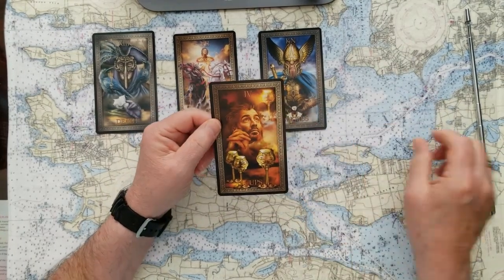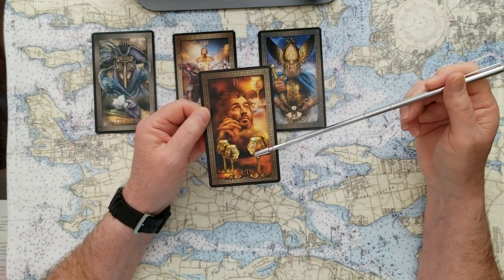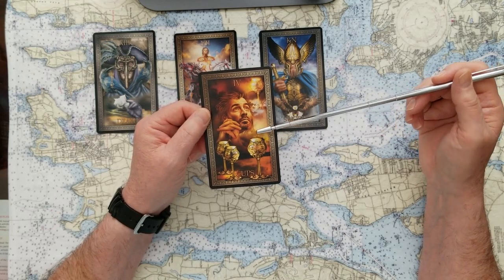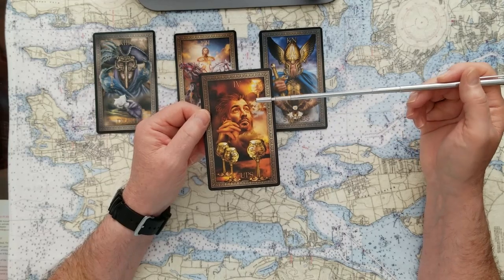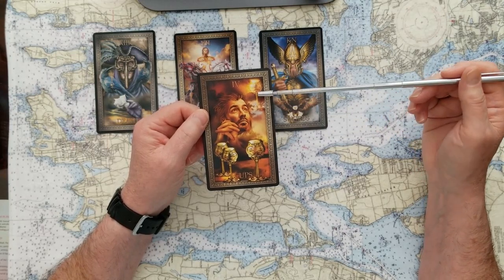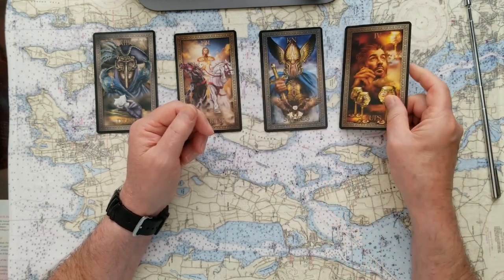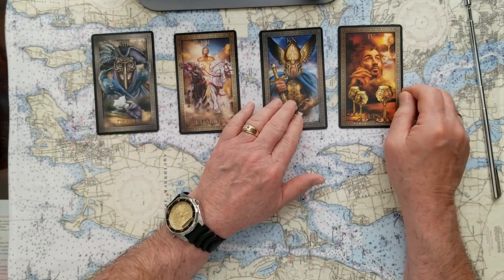If you pick number four, we've got the Four of Cups. The Four of Cups is kind of an offer — maybe even wishing for something else to come into the picture. It really speaks to us of maybe being offered something we don't want, wishing for something we don't have, not really appreciating what you do have, always looking for a little bit more. So I would say this card is more of a maybe than it is a yes or a no. So we've got no, yes, a yes, and a maybe.